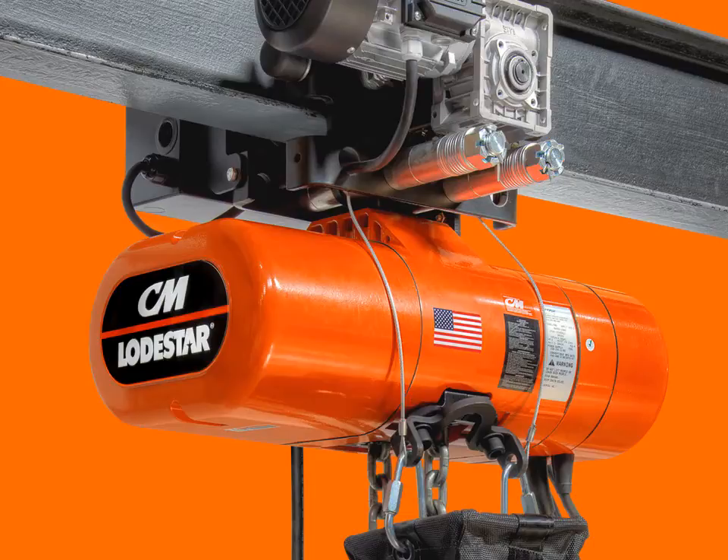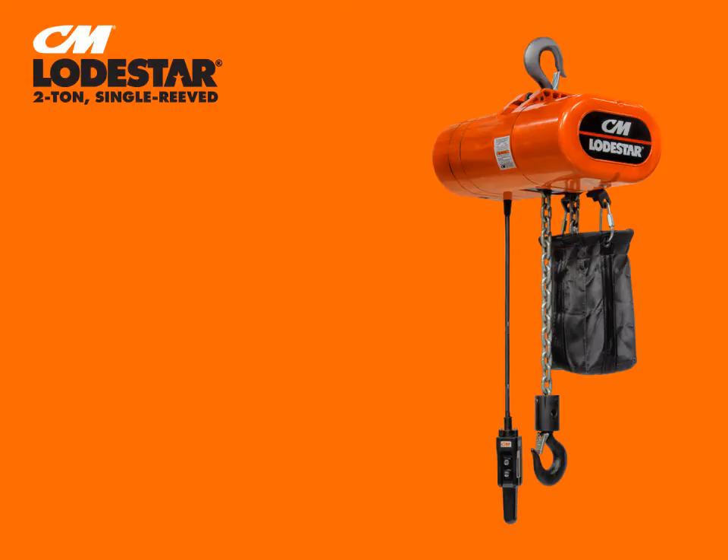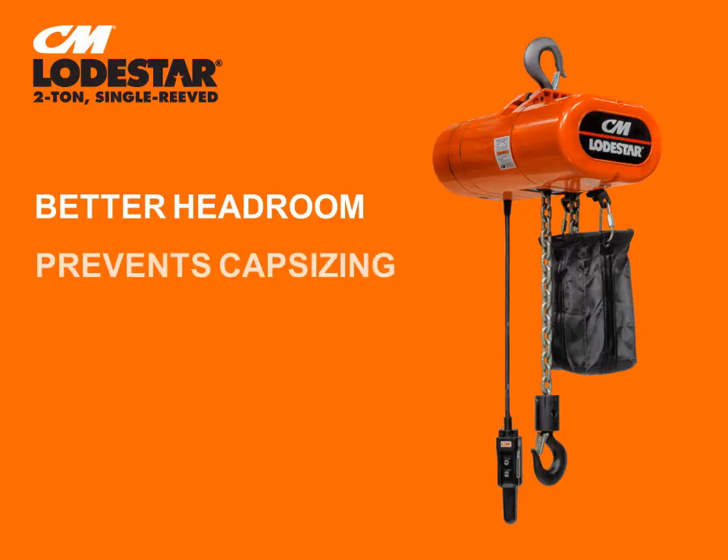The new two-ton single-reeved CM Lodestar electric chain hoist features zinc-plated load chain designed and manufactured in the USA by Columbus McKinnon. Our 10-millimeter zinc-plated star-grade load chain protects against corrosion. With its single-reeved design, operators can expect better headroom than double-reeved models, and single-reeving also prevents the lower block from capsizing and damaging the hoist.